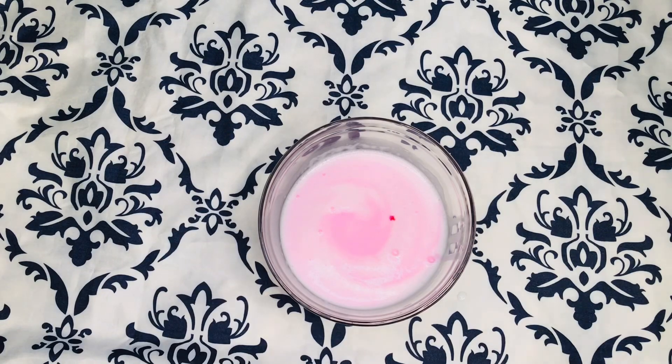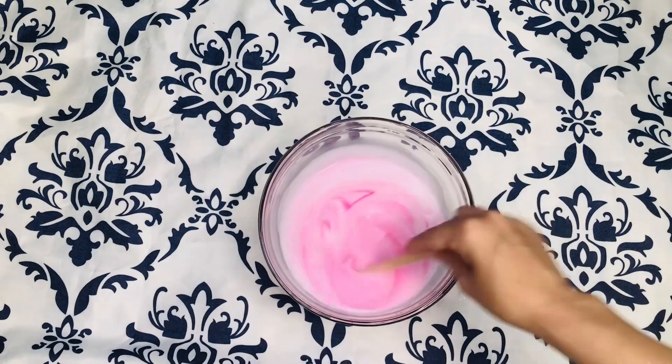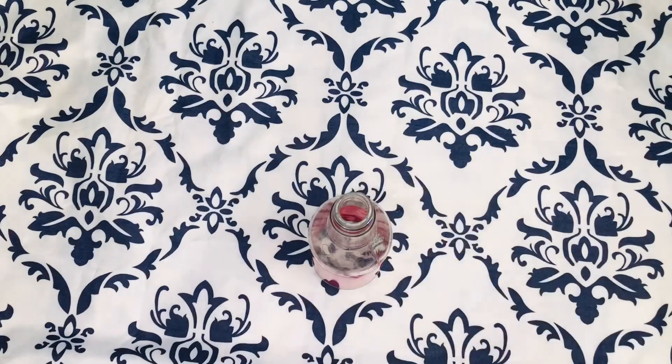You can mix by hand but it's going to take way longer, so I'm going to go ahead and pour my ingredients back into my NutriBullet and mix everything together. This is how it looks when everything is nice and blended together.